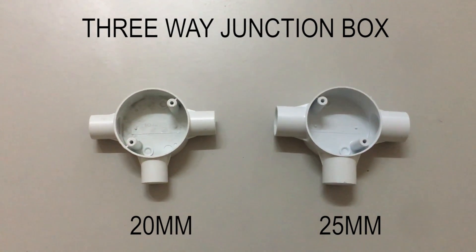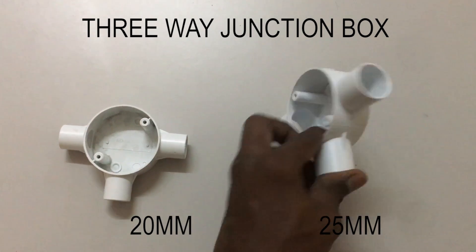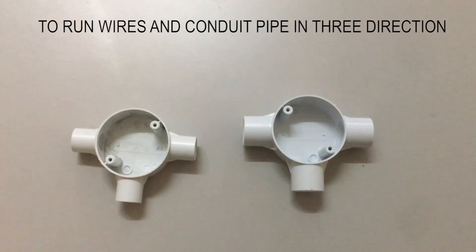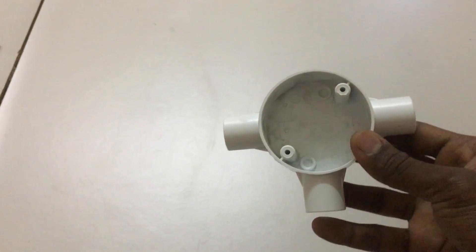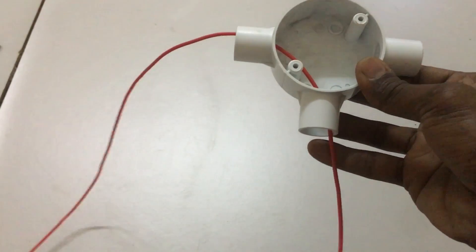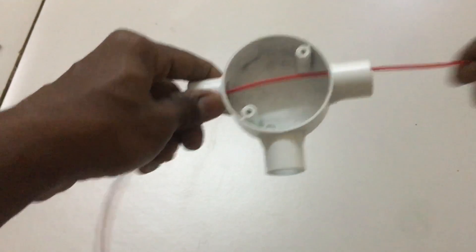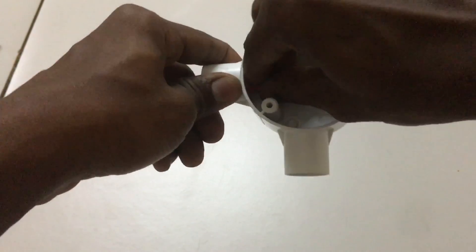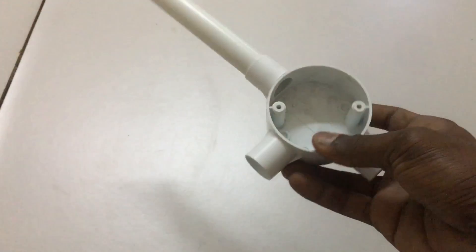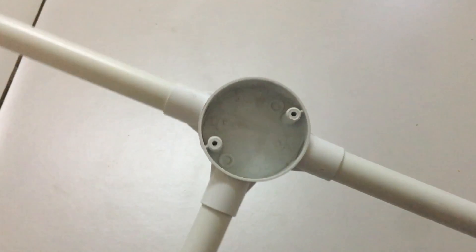This PVC pipe fitting is called a three-way junction box. On the left is the 20mm size and on the right is the 25mm three-way junction box. This three-way junction box functions to run cable and conduit pipe in three directions. For example, the cable can go from left to down, left to right, or right to down direction. Here the 20mm three-way junction box and 20mm PVC conduit fit easily with no tools required in all three directions.